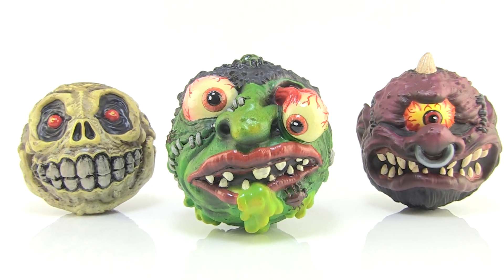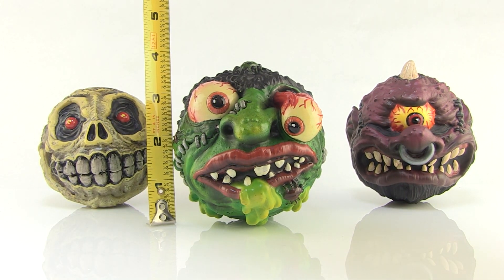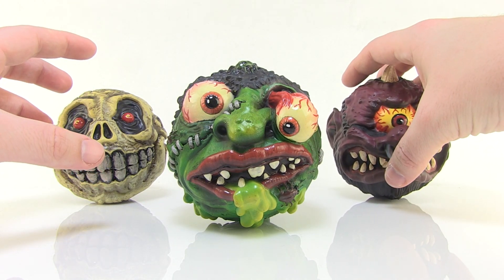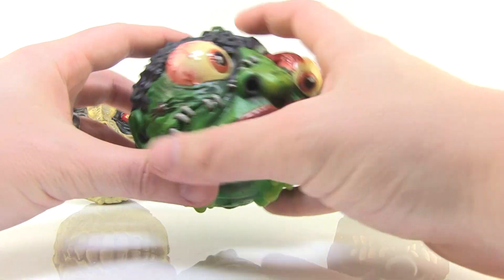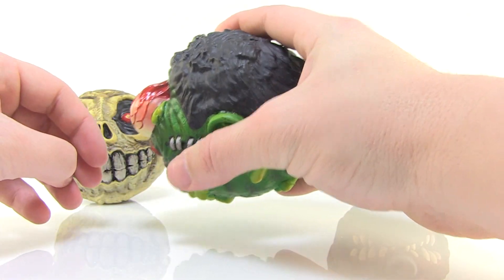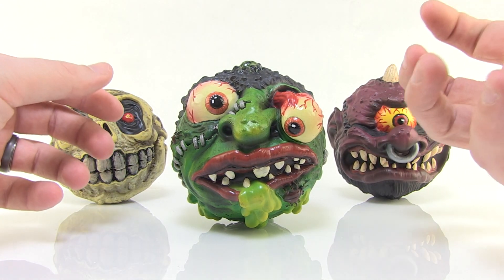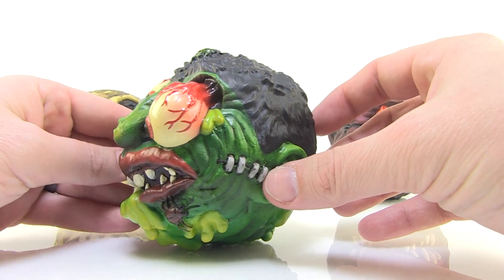So we've got our Madballs outside of their boxes. They look pretty amazing and, bringing the tape measure in, you can see they each stand about three and a half inches tall. Now if you had the original Madballs as a kid, you'll probably remember them being a spongy and squishy material. These are vinyl figures made of hard vinyl — very hard, no give, no squish — and they're lightweight because they're hollow. But they feel very nice and quality made. The structure and overall texture is really nice. The detailing is absolutely amazing.